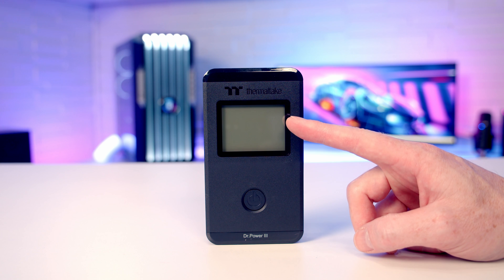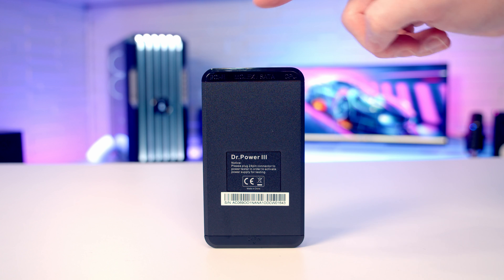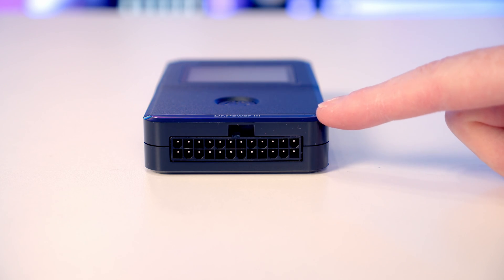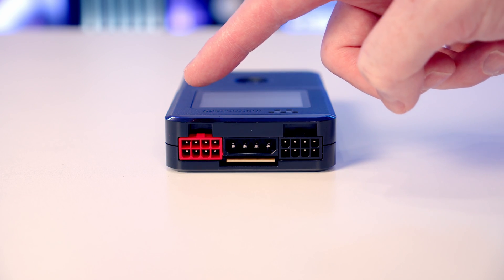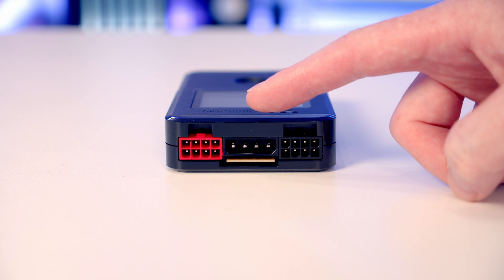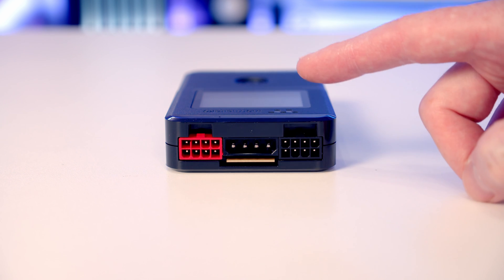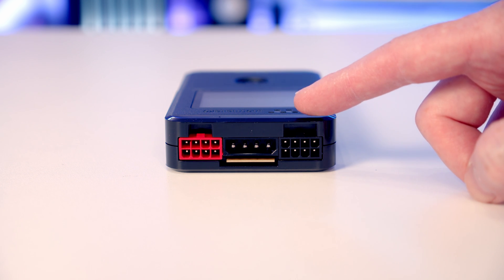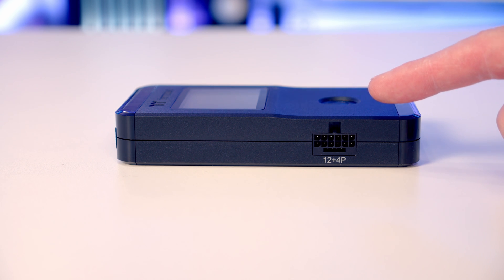Taking a closer look at our tester, we've got our screen and our power-on button, with labels at the top and bottom showing what each of the connectors are for. On the bottom you're going to plug in your 24-pin connector. At the top in red you're going to be able to plug in either a 6 or 8-pin PCIe cable, and we've got our Molex connector at the top in the middle. At the bottom in the middle is a SATA connector, and here we've got an EPS connector where you can plug in either an 8-pin or 4-pin connector. On the left-hand side of the tester is where you plug in your 12-plus-4-pin cable.